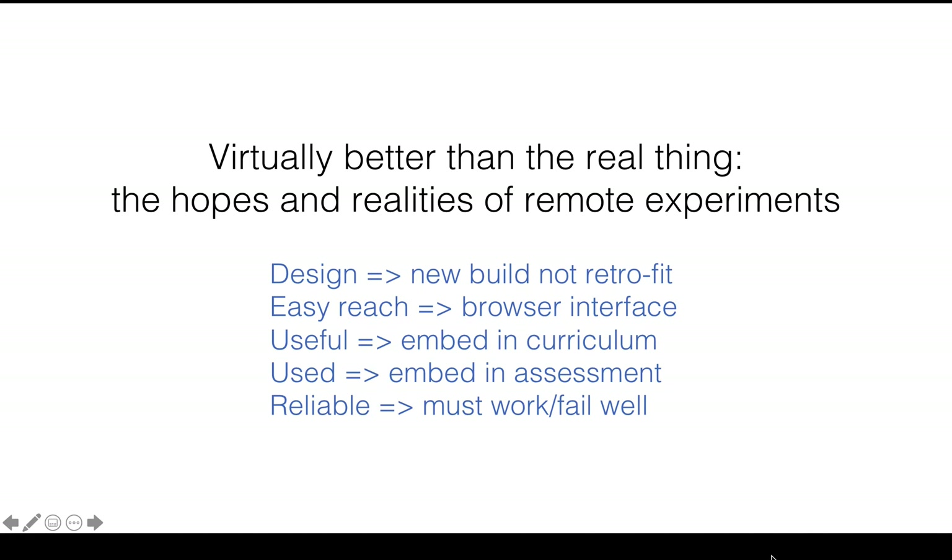in case you drift off, this is where I'm going to try and go. I'm going to try and explain why. We've got to design the experiments from new and not retrofit them. We have to make them easy to reach, so we use a browser interface. They've got to be useful, so they've got to be embedded in the curriculum because the curriculum needs them. They've got to be used and the only way to get them used is to get marks, so put them into assessment. And they've got to be reliable because if they're in assessment, they really do have to be available. They must work or they must fail well and convincingly.